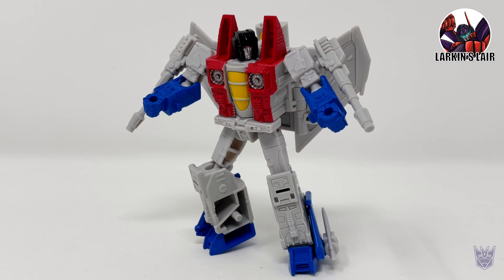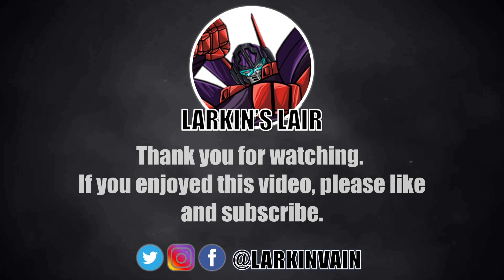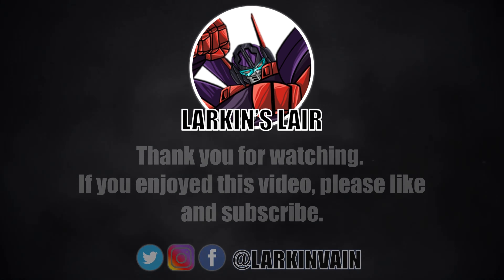My final thoughts on Kingdom Core Class Starscream: overall pretty pleased with the figure. He has a nifty little transformation, articulation is pretty good, the robot mode is pretty spot on. He does have some hollowness but still a nice little figure for the size and price. In the grand scheme of collecting Kingdom, not really required — in fact I believe we're getting a reissue of Earthrise Starscream in Kingdom, so if you had to choose between either version I'd rather get the higher-priced Voyager Starscream. But this guy is probably a nice little fun desk toy to represent that character. That is it for this video — let me know what you guys think in the comments below, and thanks for watching. If you enjoyed this video please give it a like and subscribe, follow us on social media, and check out our Discord — links in the description below.